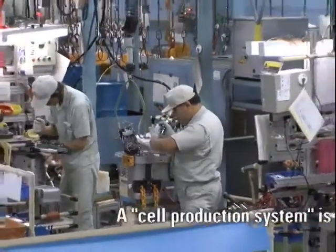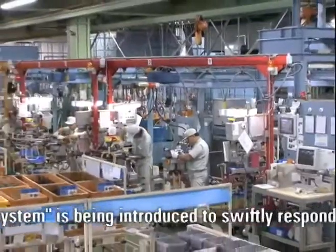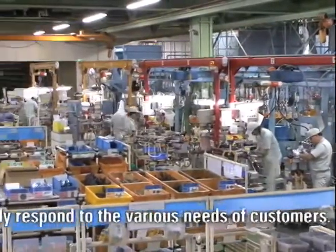KITO electric chain hoists were first developed in 1958. Ever since then, they have sought the industry's top level of safety and durability.